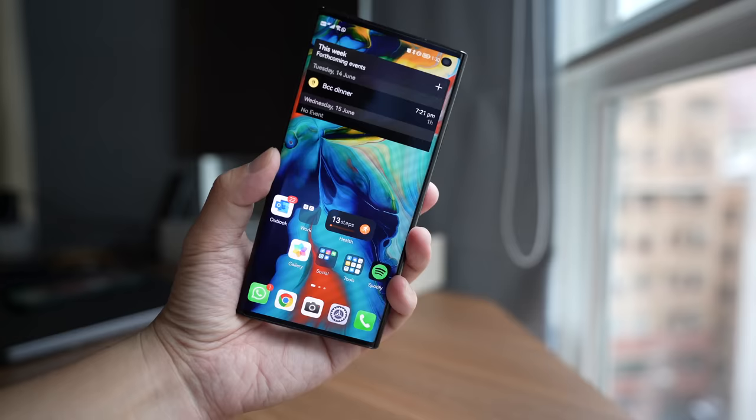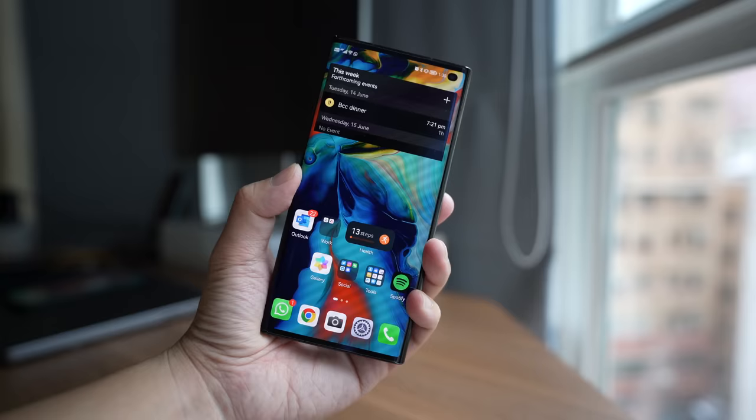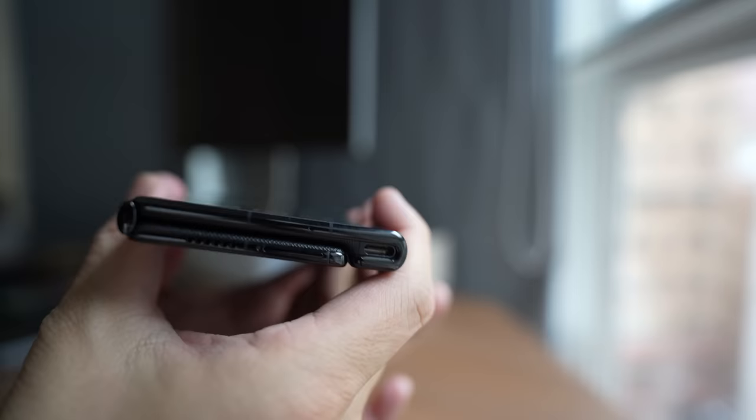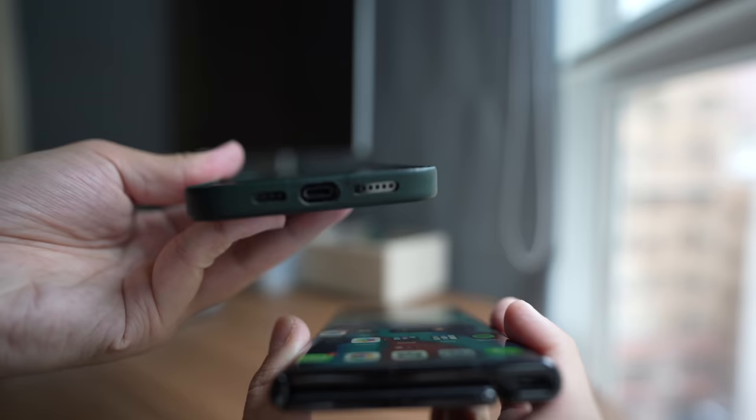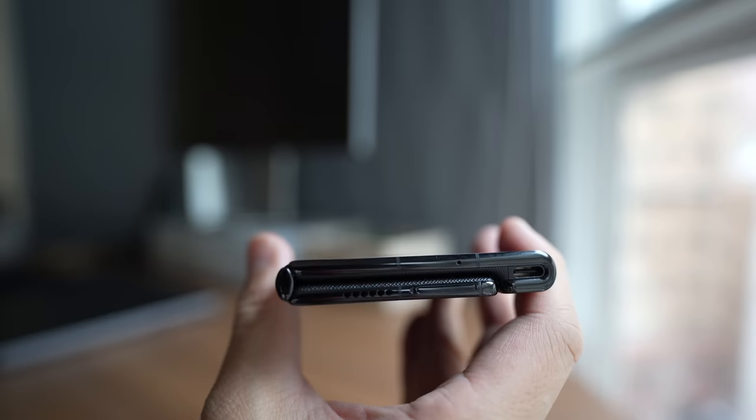The first thing most of you will notice if you pick up this phone is how thin and light it is for a foldable. The Huawei Mate XS2 measures only 11.1 millimeters in thickness — really no thicker than an iPhone 13 Pro or 13 Pro Max with a case, and actually it might be a little bit thinner than an iPhone 13 Pro Max with a case. It weighs only 255 grams, which is light for a foldable and no heavier than an iPhone 13 Pro Max with a case.